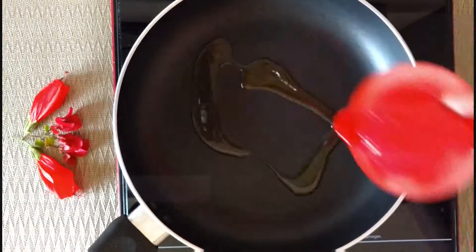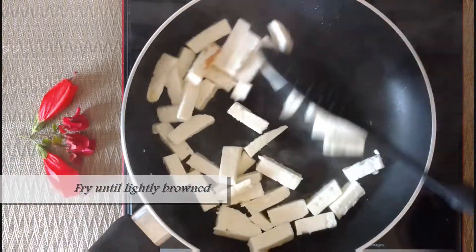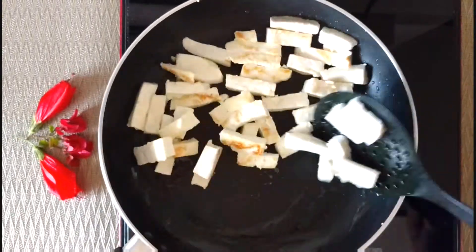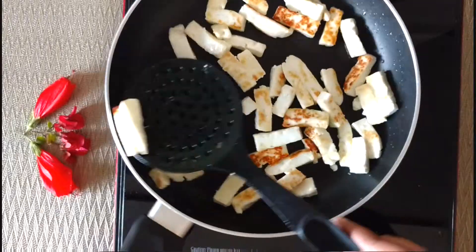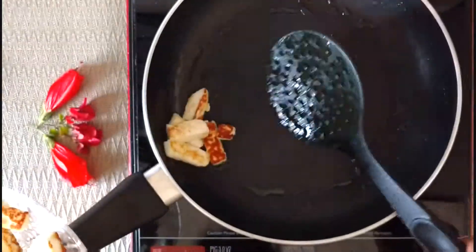In a pan, take about 1 tablespoon oil. Add the paneer pieces and stir-fry until they are lightly browned. You can keep them on an absorbent paper or set aside.